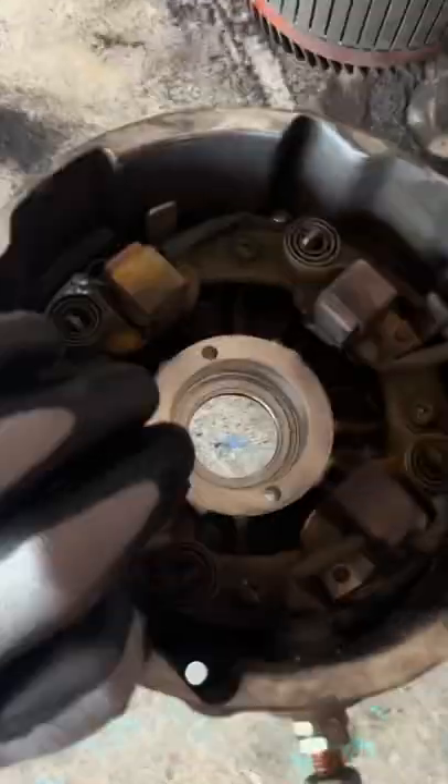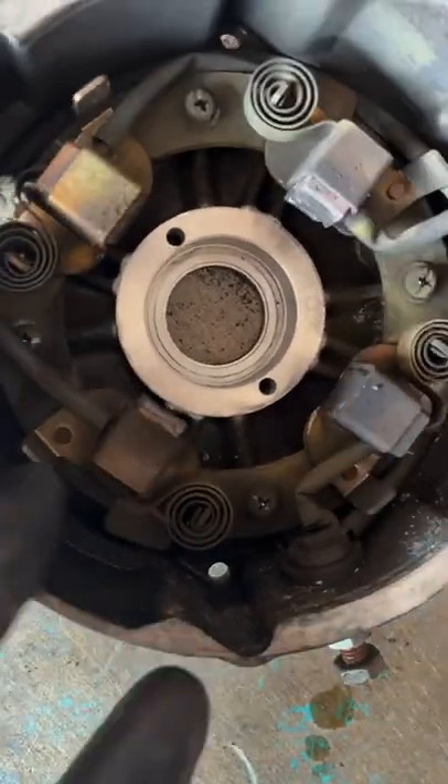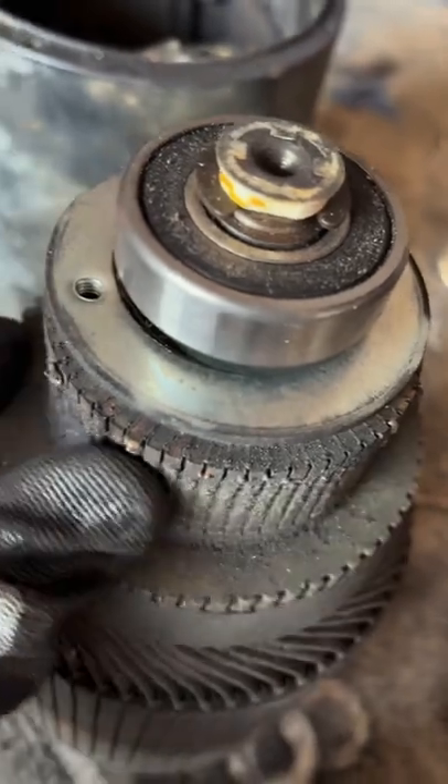Just took out these two screws, lift it up. Yep, no brush there. See — yeah, these brushes are done. And we're going to somehow have to re-true this commutator.